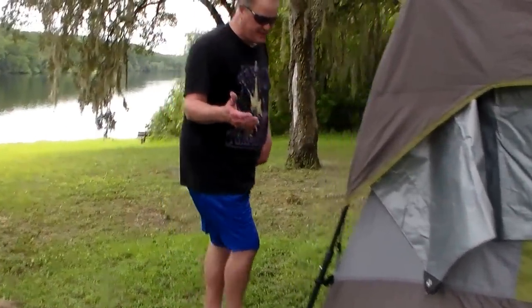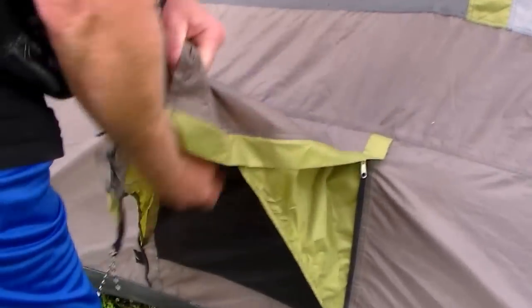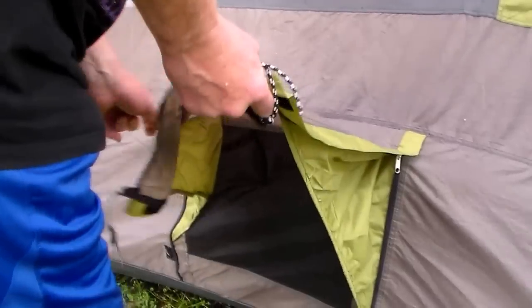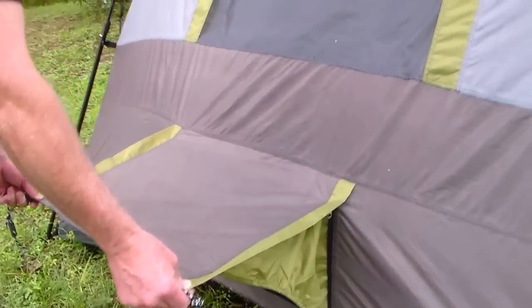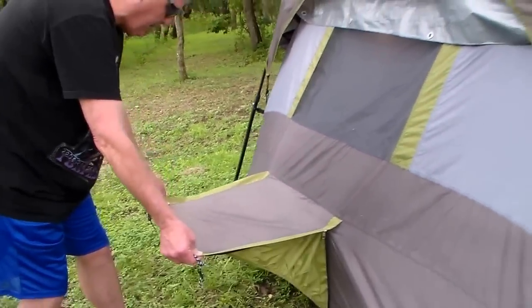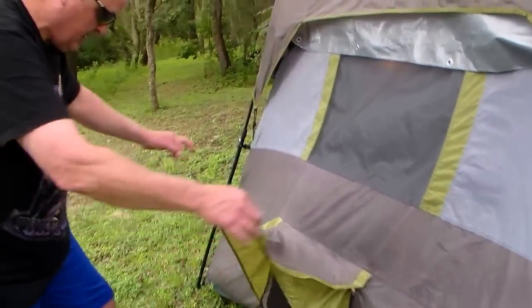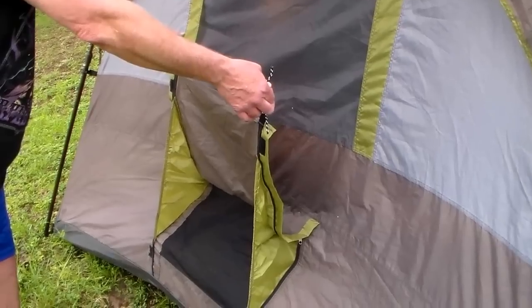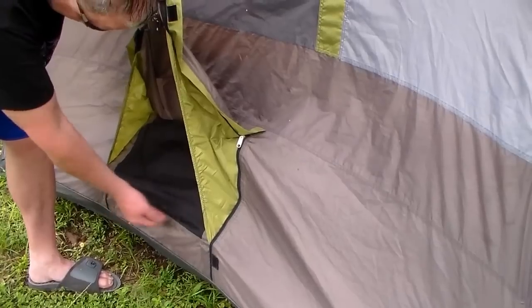We're going to show it without the AC. This is the vent that doesn't have the AC in it. We just want to show how it looks. You've got the elastic here. You've got the fly here that prevents the rain from getting into either the tent or the top of the unit. We tested this last night — we had a nice big rainstorm. This lip here is about 12 inches off the ground.